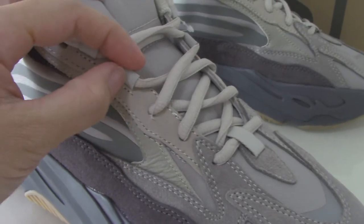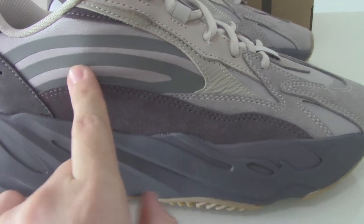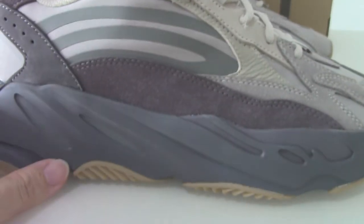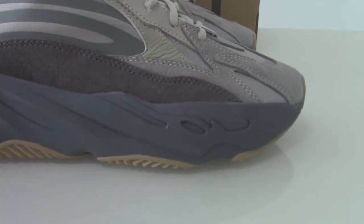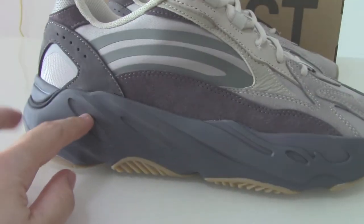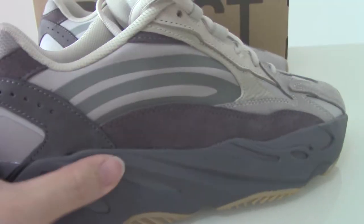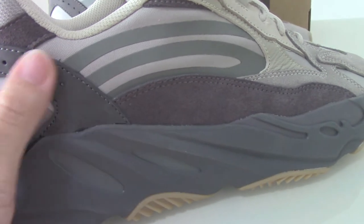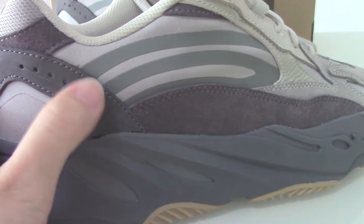This part is 3M and these two parts are another kind of material. Inside you can see the lining — this layer is very smooth. You can check the materials across the whole pair. The bottom is gray, and when you use a flashlight to take photos you can see some parts with special views. The gray part is very soft and has suede material, and the dots inside are 3M material.